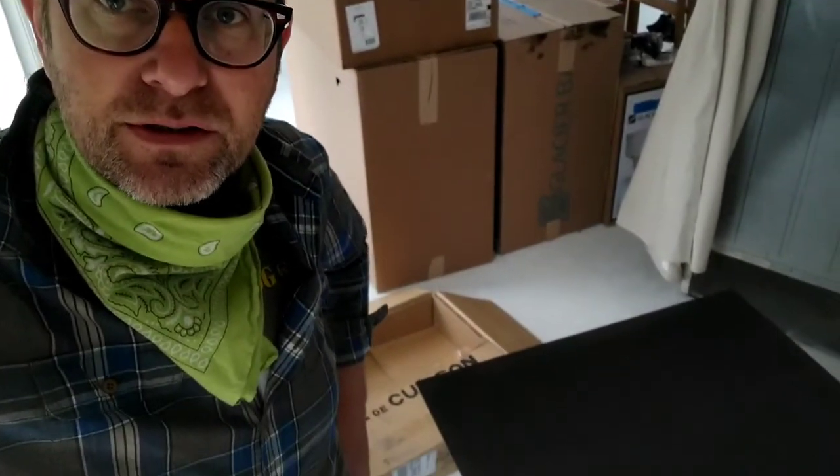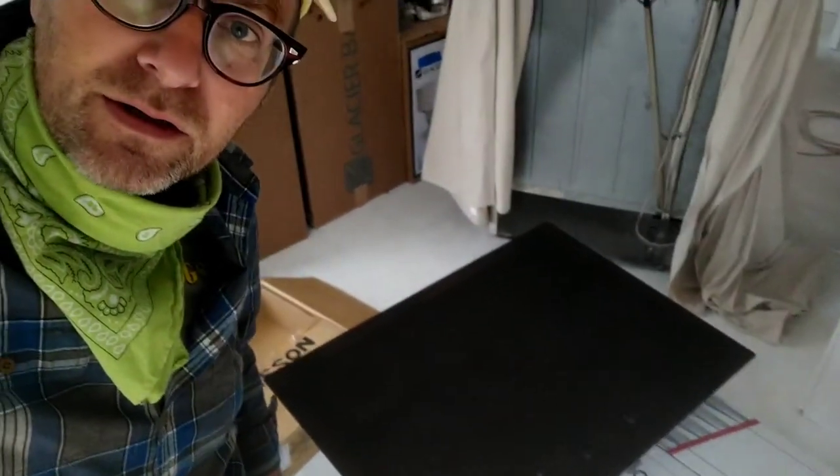Welcome to a mobile home makeover. In this episode, I'm going to cover how to install a 30-inch Frigidaire induction cooktop. If you're here just for that, stick around — it's coming up soon, but there's also just a little bit of color about the whole project.